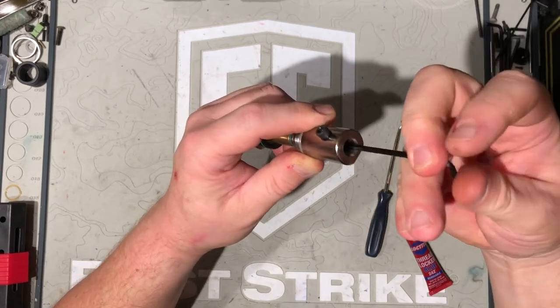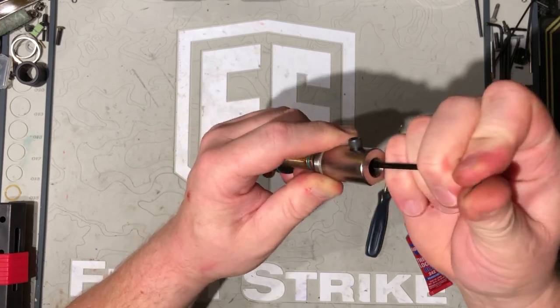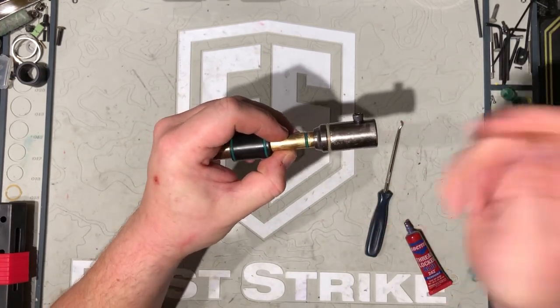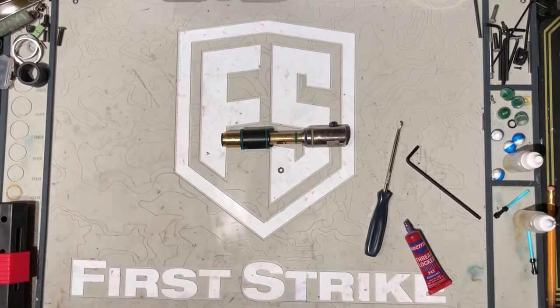Now, if you have to change any other of the O-rings on the bolt — for example this guy — it's the same procedure of taking out the back screw, swapping out your O-ring, and reassembling it. Hopefully that helps out. Cheers.